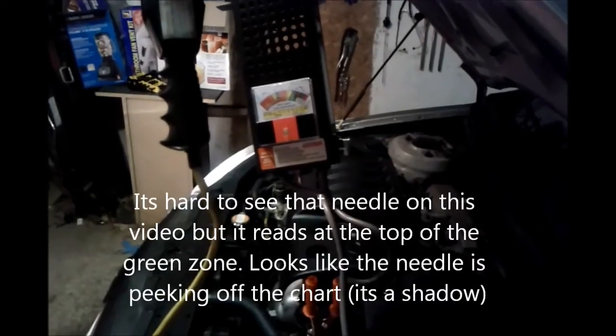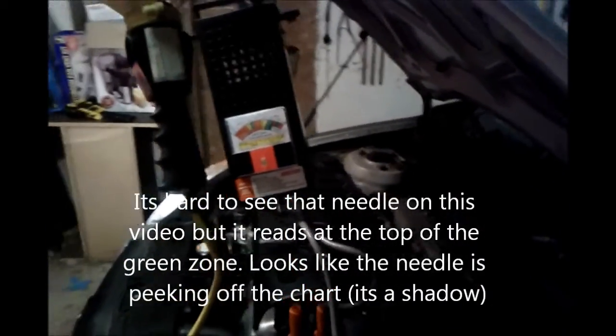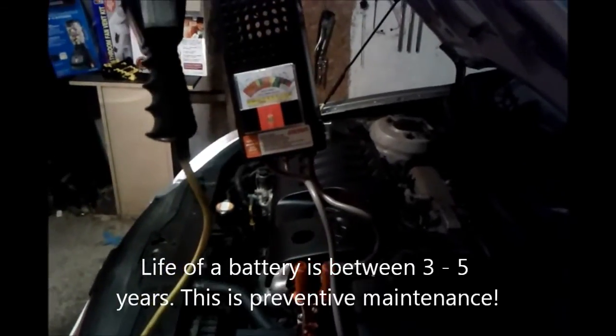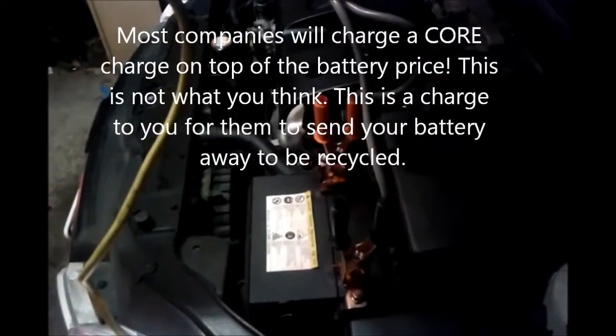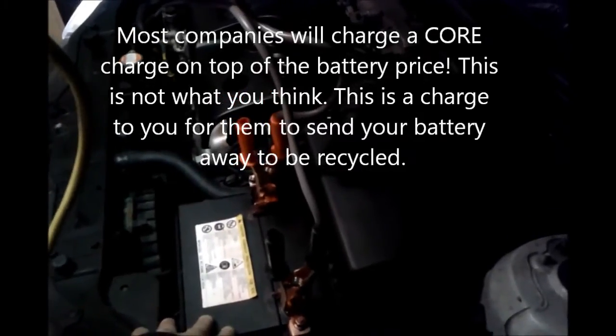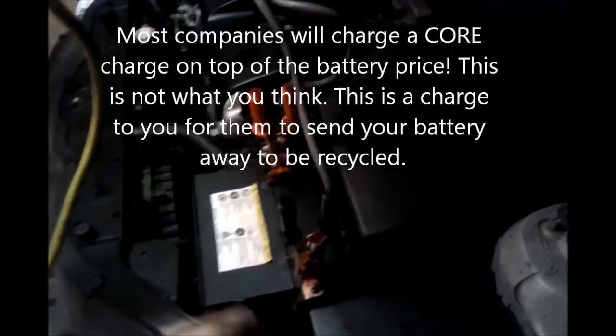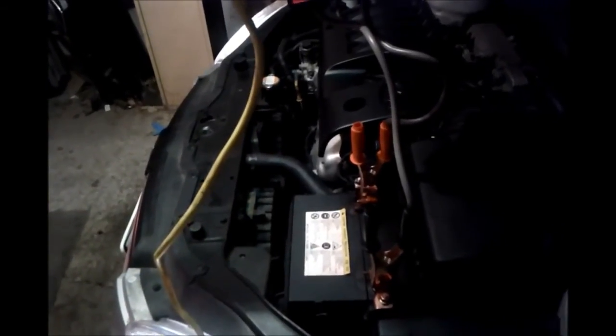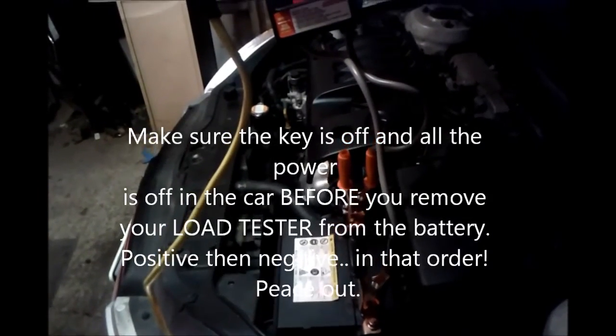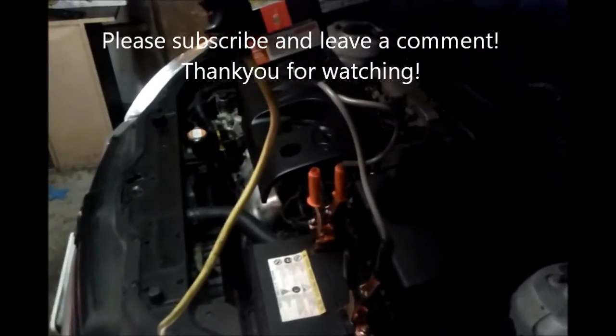That's how you test your battery — it's a pretty simple test you can do at home. You're going to need a load tester, which you can get at any store. I suggest you test your battery every three months to make sure it's working, because you don't want to end up unable to start your car in the winter. If you do need a new battery, keep the old one and bring it in, because some companies charge a core charge — an extra 15 to 20 bucks on top of the purchase — so bringing in your old battery will save that fee. A battery usually lasts between three to five years. This one is three and a half years old and still running strong. I'll see you next time.